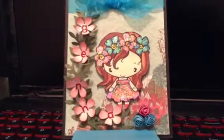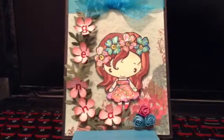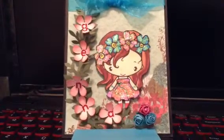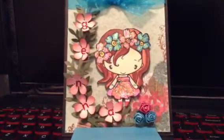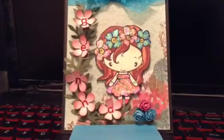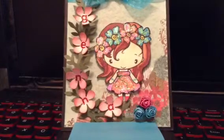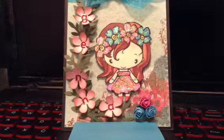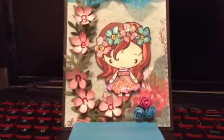Hi everyone, it's Happy Mail Queen and I'd like to share a project that my daughter created. This is an easel card. I showed her how to create an easel card. She wanted to make one for her desk as school is starting and we actually set up a little desk for her. I'll show you that in a minute.